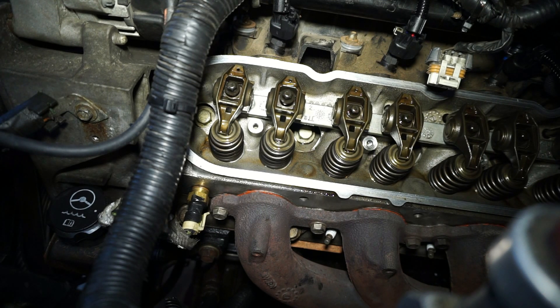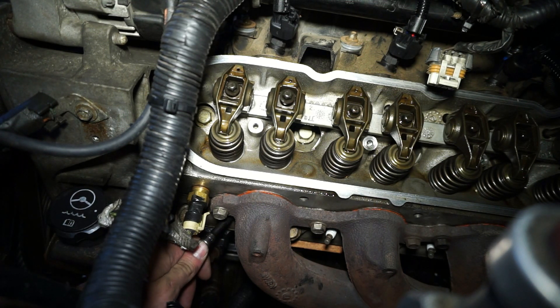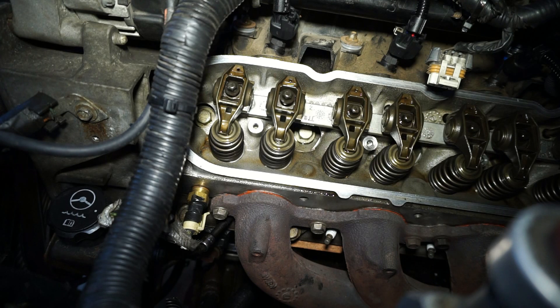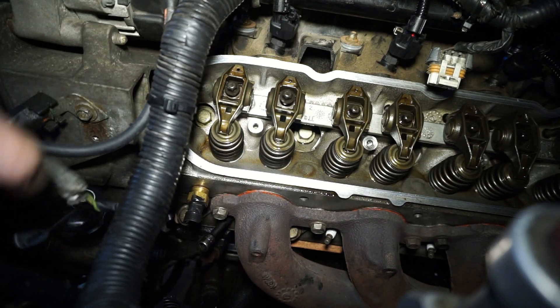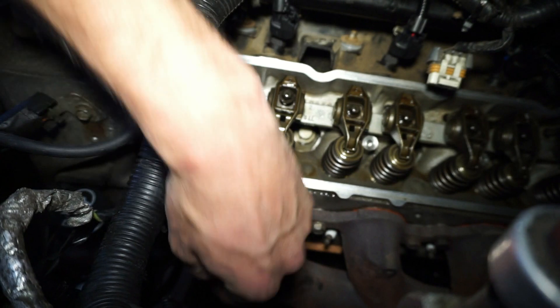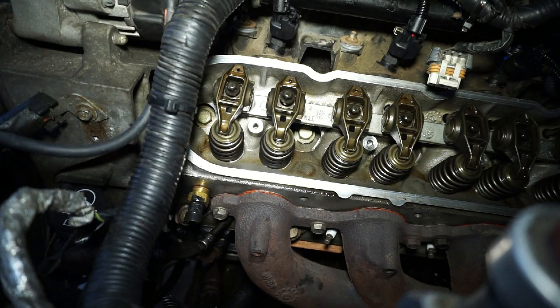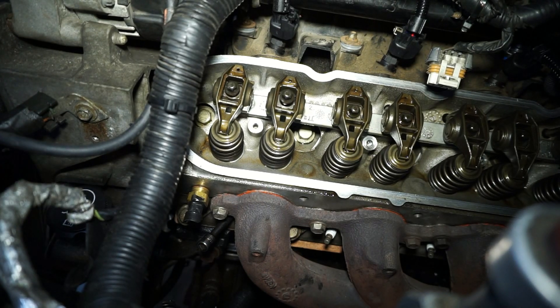So now I'm going to get my little doohickey and jam this in the hole, and then I'm going to be very careful with how I'm bringing the piston up by rotating the crank. I'm going to try to watch for a little bit of movement on that thing — I'll get this out of the way so you can actually see it. I should be able to see this thing wiggle a little bit when the piston hits it, and then it'll eventually get to a stopping point and I'll mark the balancer.